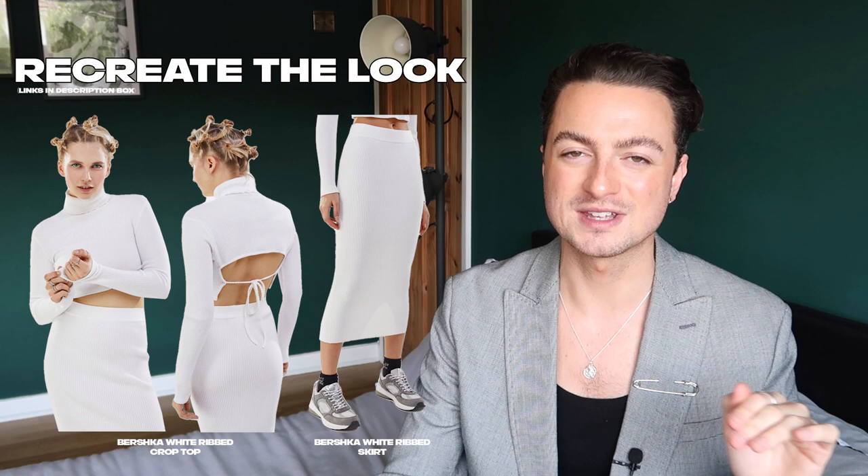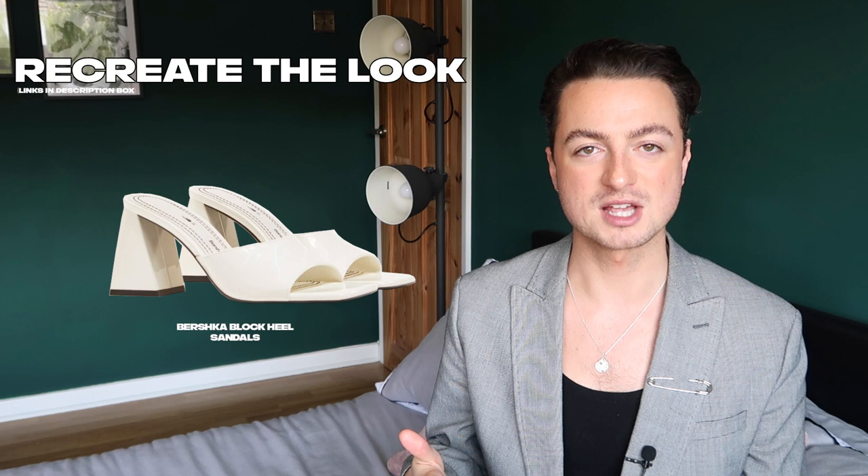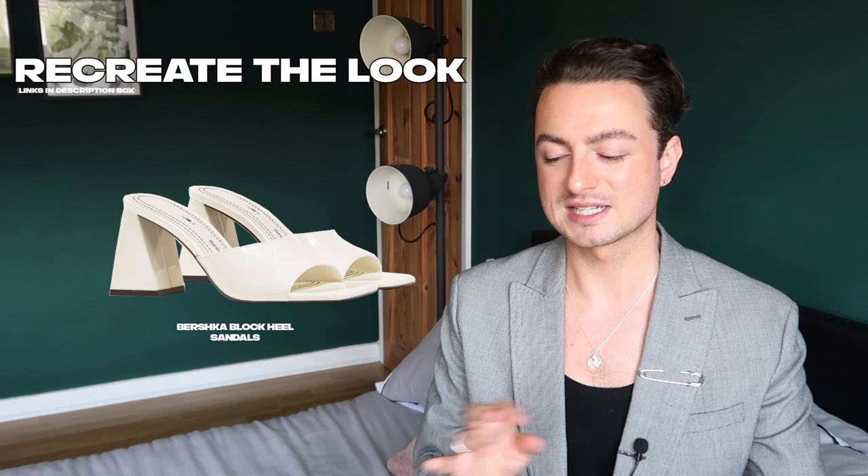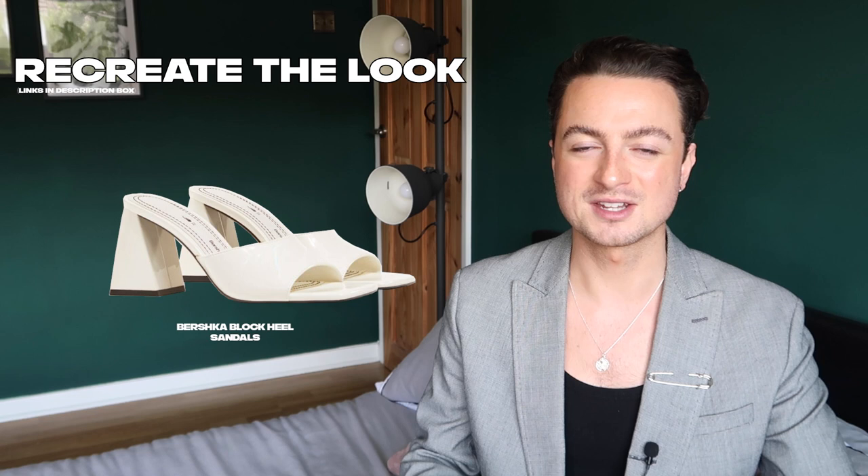If you want to dress it up, I think this block heel sandal from Bershka in white as well — keep it tonal, an all white look. This shape of sandal is a massive trend. In my 'How to Dress Like Joy' video, I said that these shoes were big in the 90s — I remember my mum having them — and they've come back in.